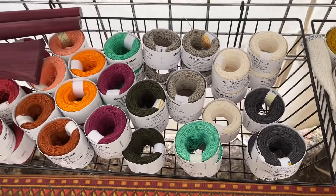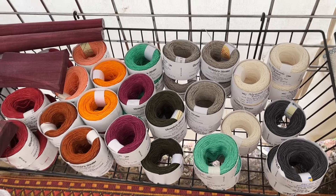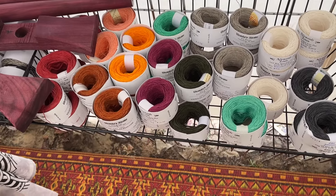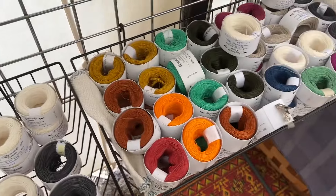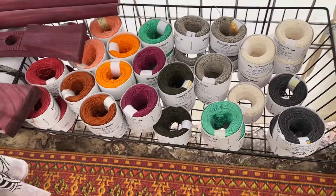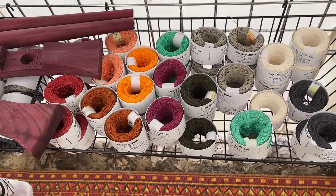Over here I have a slightly thicker yarn in linen — it's a 16-2 thickness, a little thicker than the thread. And this is really super strong; you can use it for card weaving.